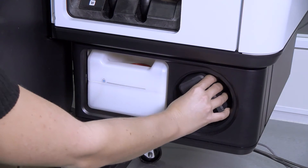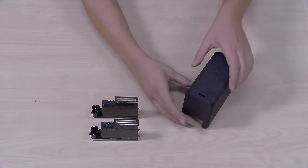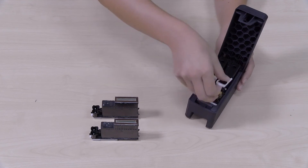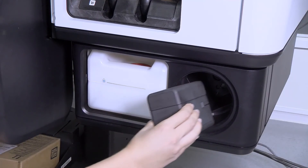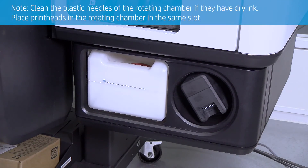At the right side of the printer, remove the print head storage box from the wheel and open it. Remove the auxiliary print heads from the storage box. Place your white print heads in the storage box, close it, and put it back into the wheel. Clean the plastic needles of the rotating chamber if they have dry ink, then place the print heads in the rotating chamber in the same slot.